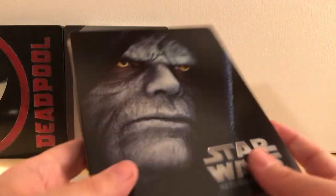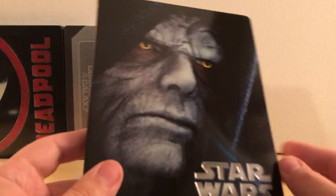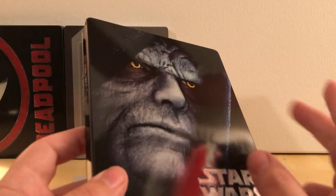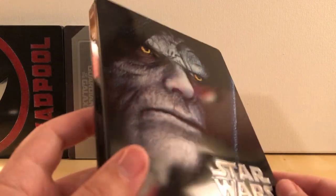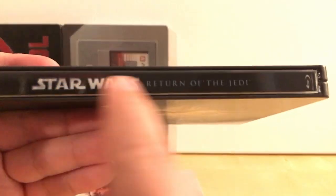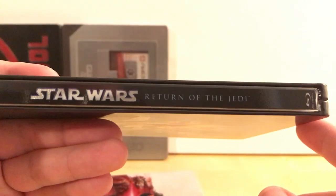I can show you two examples. This is the regular Star Wars release — Return of the Jedi — and all six of those releases, the first three and then the prequels, have the exact same spine. It's 'Star Wars' and then the individual film name — Return of the Jedi, Phantom Menace, whatever — and they all look really nice together.